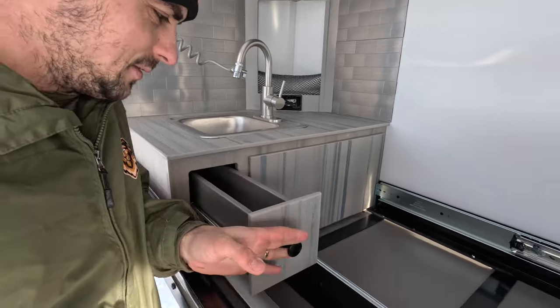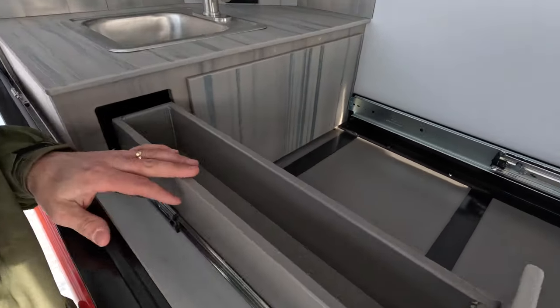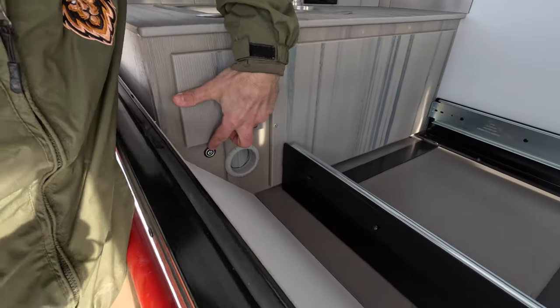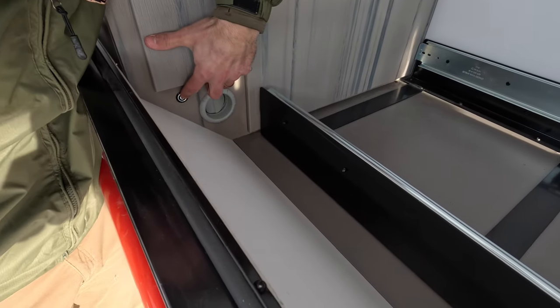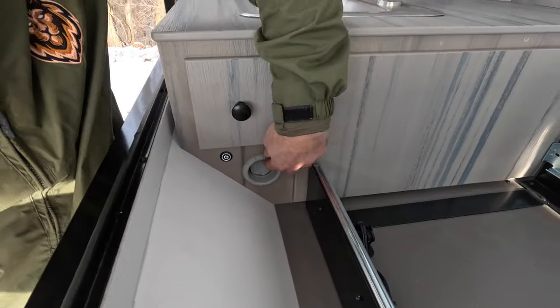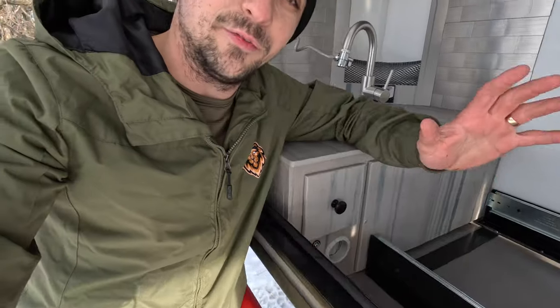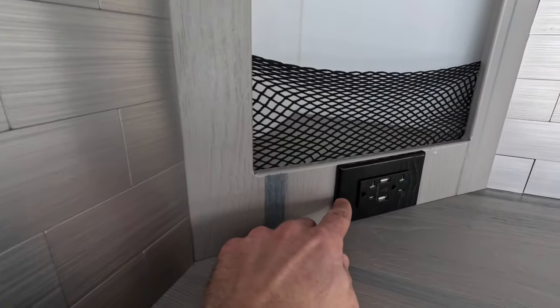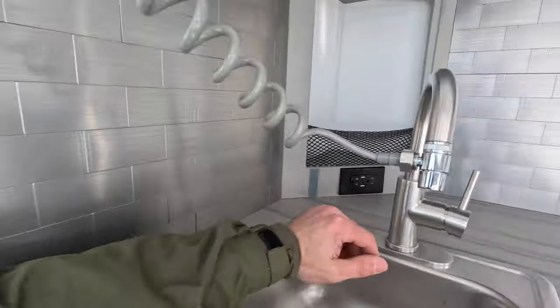There's a really big sliding drawer back here that allows for spatulas or other cooking utensils. Down here you've got your light switch that controls the light back here and also an outlet for your furnace, which keeps this area heated when your furnace is running. All the way in the back there's also a 110-volt outlet — perfect for blenders or anything you're running out here in the kitchen.